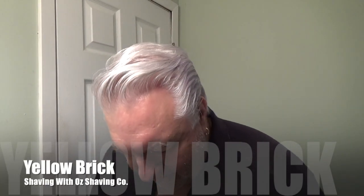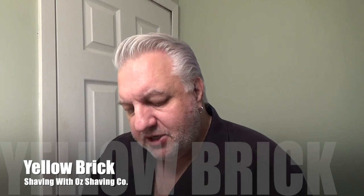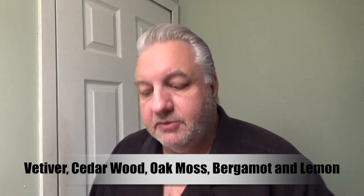Welcome back to With The Face, I'm glad you're here. Today I'm going to be using Oz Shaving Company Yellow Brick Road. I really like this — this is a great scent, really, really great. If you've never tried them before, give them a shot. I've had this in the cabinet for a while, and I was looking for something to use and came across this.